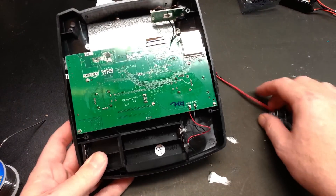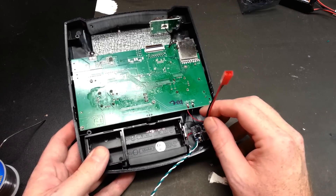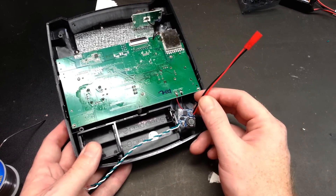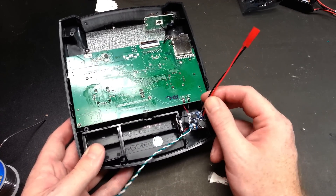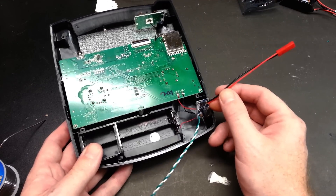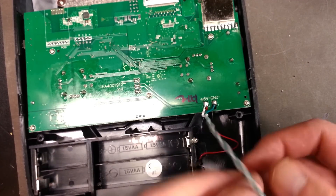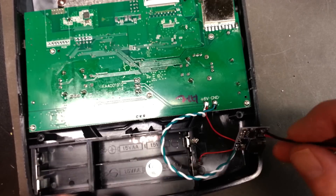We've got lots of room to work with in here. We're going to stick the buck converter down in here and run the battery lead out. In hindsight I should have run the wire through the case first, but we'll just punch a slightly bigger hole for the connector to go through. We'll solder it on, set it down with a little bit of hot glue, and we'll be all set.